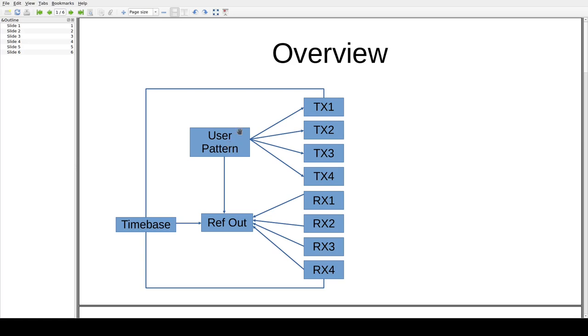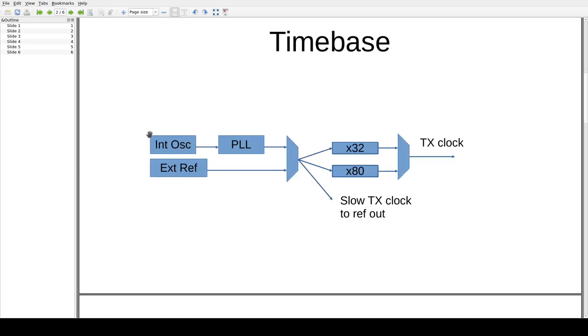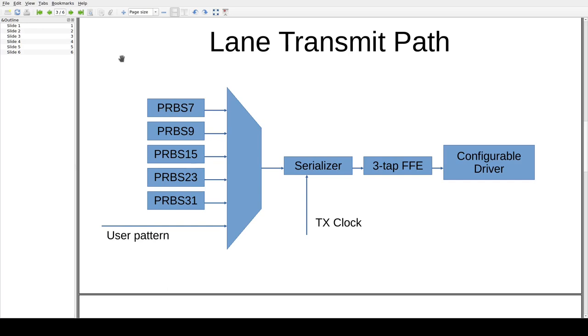One thing the documentation doesn't make particularly clear is that the user pattern is actually shared — if you have two channels in custom pattern mode, you have to send the same pattern out of each. Looking at the time base in more detail, we have an internal oscillator feeding the Skyworks PLL and an external reference clock from the front panel going into a multiplexer. The output of this multiplexer is the main time base for the entire system, multiplied up by either 32x in low rate mode or 80x in high rate mode to get the final bit clock.